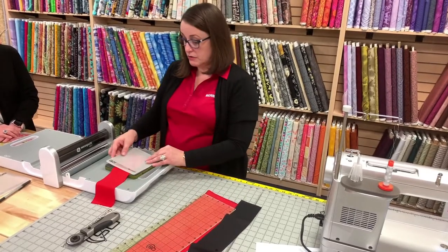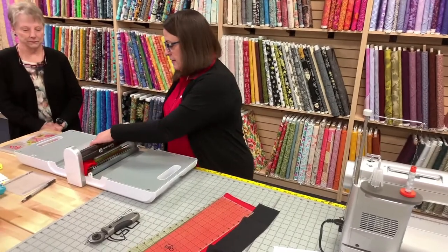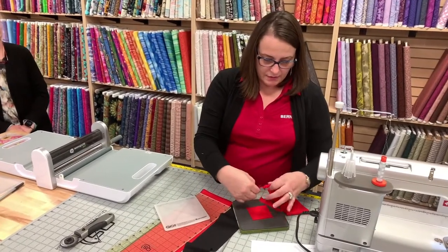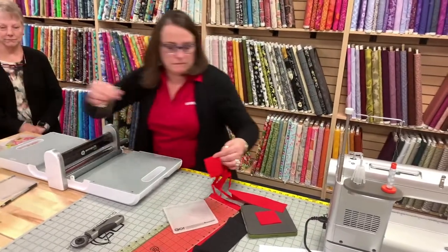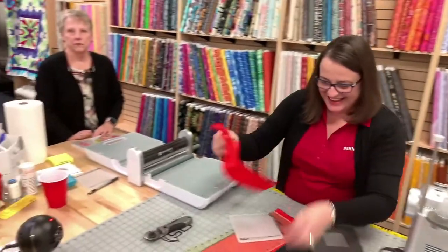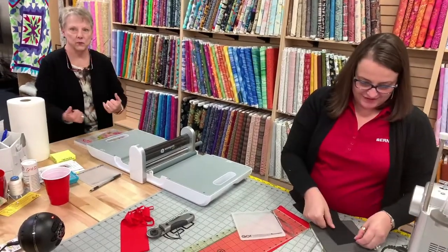It goes through this way — you always want to make sure you're doing that in the right direction, because if you don't, your squares won't end up being square. I've got a little tiny thread. Susan's over there waiting to catch the die as it shoots out — she's ready, right there.